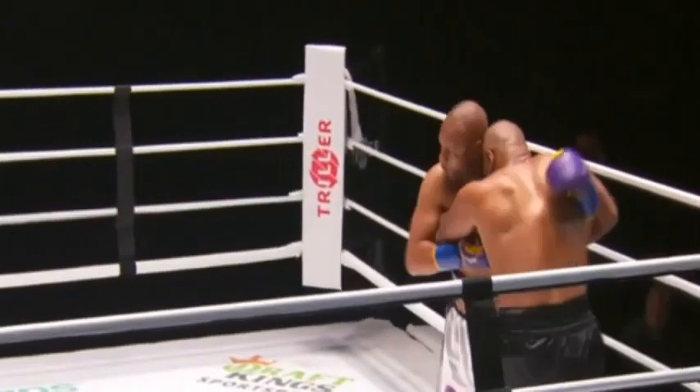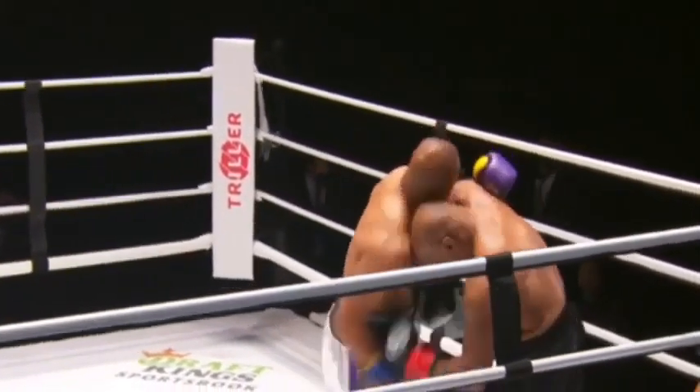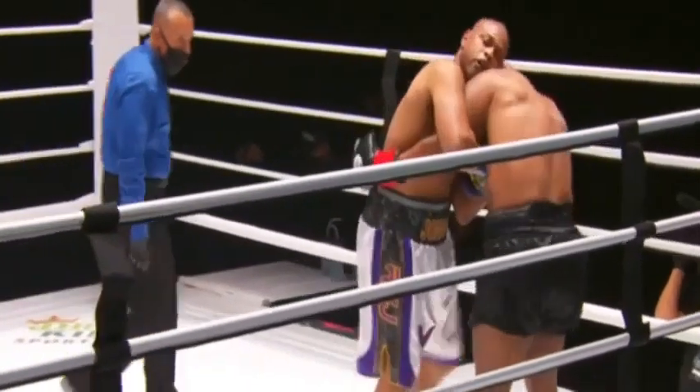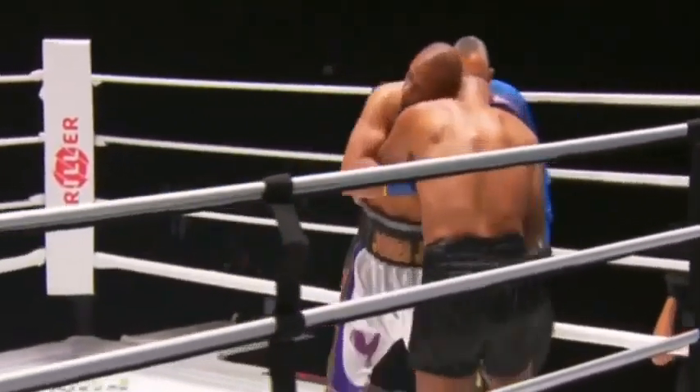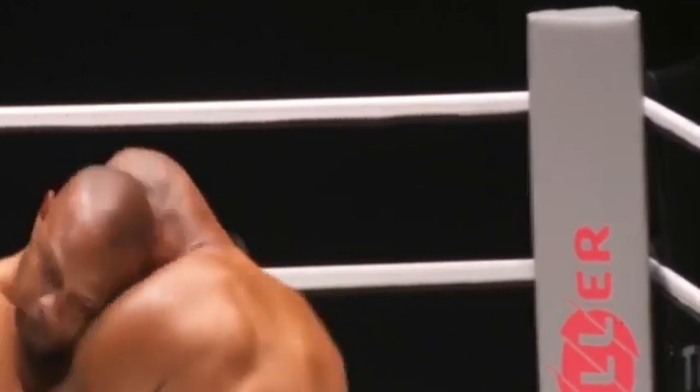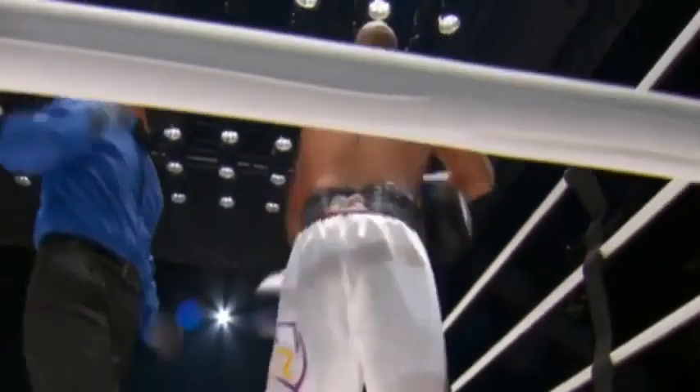Mike Tyson explodes and delivers a left to the body and a left hook upstairs. Roy Jones talked about facing Anderson Silva, the MMA legend. He's trying to turn this into a wrestling match. Roy's got technique — he better be careful though, he needs to get out of there, because he's gonna make Mike mad.